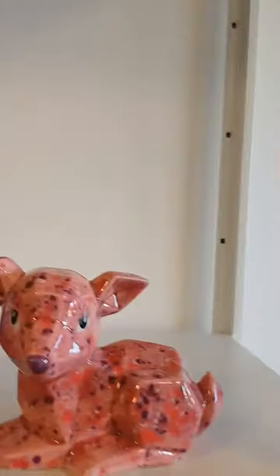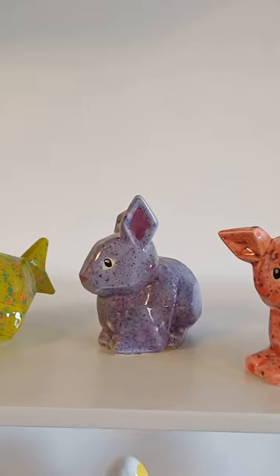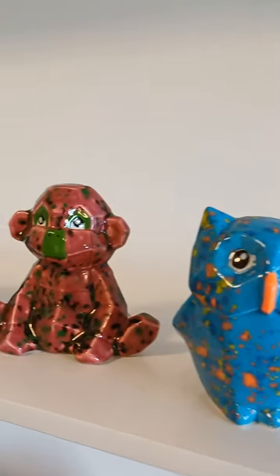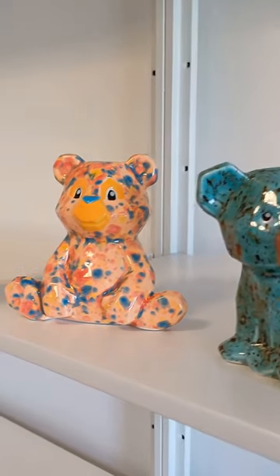Look at these lovely — these are the new Mako jungle gem glazes, aren't they just gorgeous? Three coats applied to bisque, fired to Cone 6, just lovely.